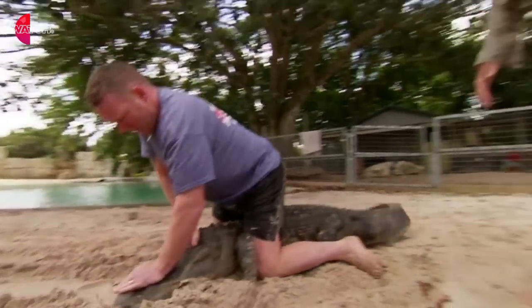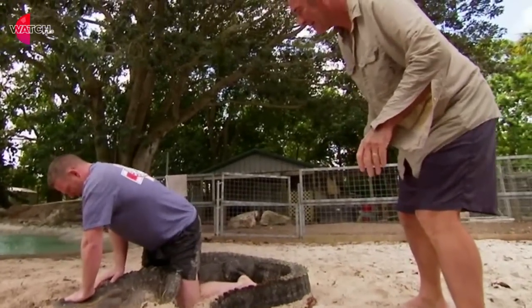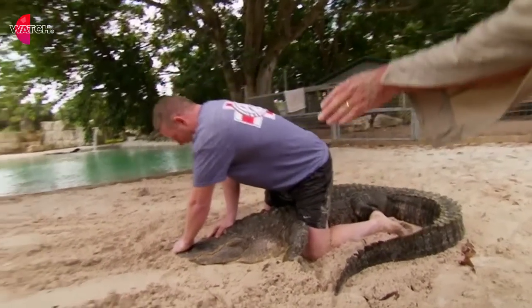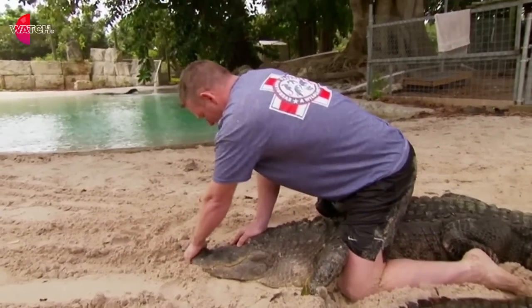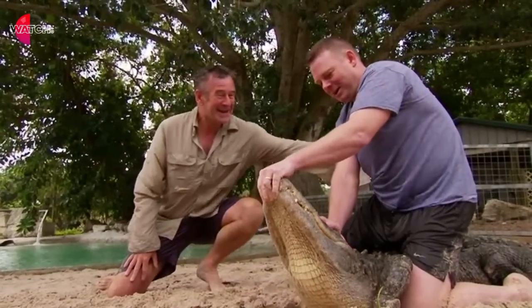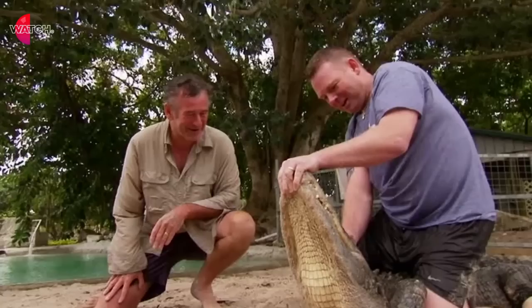Brilliantly done. Watch the tail. Move your hand in the middle of the snout, and then move it gently forward. Keep the jaws closed. There we go, Carl. Captain Carl — alligator wrestler! Can't believe I'm doing this. Well done.